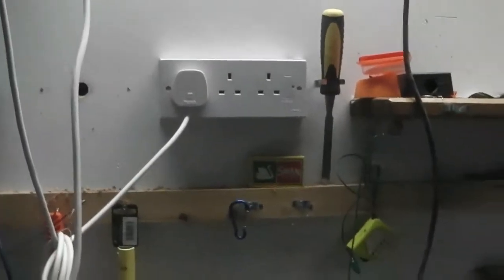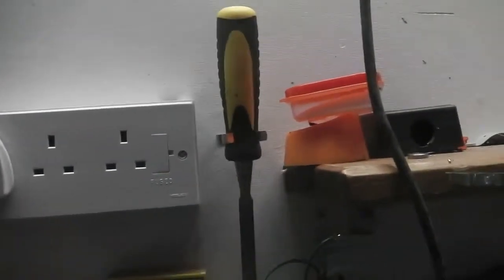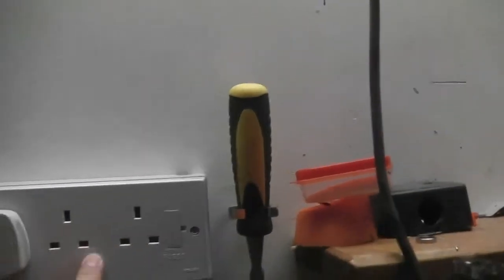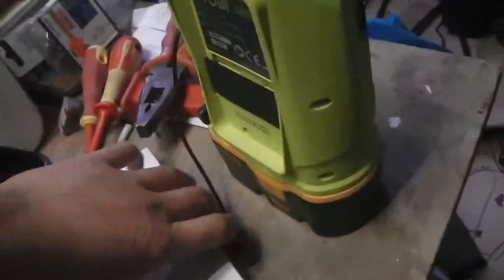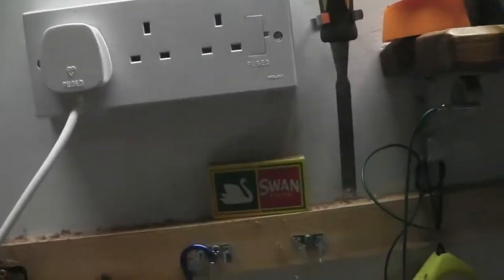Hello YouTube. This is just a general shed update. I installed three new sockets — these ones are off the solar power — and I've got a hole drilled to bring another cable up for another set of sockets here, which will be general grid power as opposed to solar power, so I can swap them over whenever I want to.